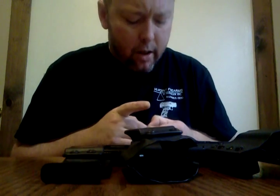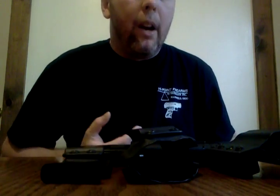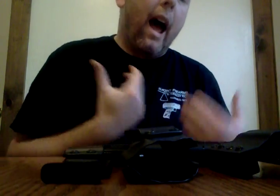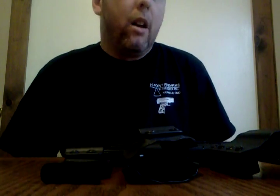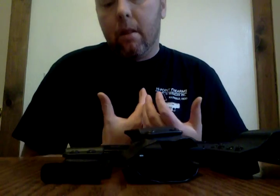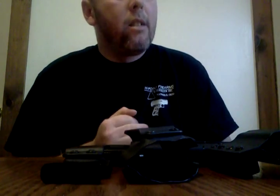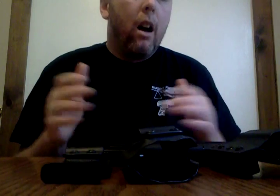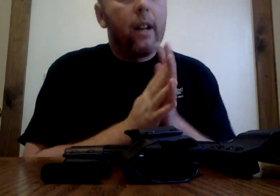All the guys on YouTube with High Point content had no real gunsmithing experience. A majority were new guys who wanted to act like they knew something but didn't. All I kept running into was 'polish the feed ramp and adjust your feed lips.' So I bought my first Dremel, polished the feed ramp, adjusted the feed lips — it helped, but it did not fix the problem. A fix to me is zero malfunctions, not just doing better. If I have one malfunction, it's still not fixed. So I contacted High Point.